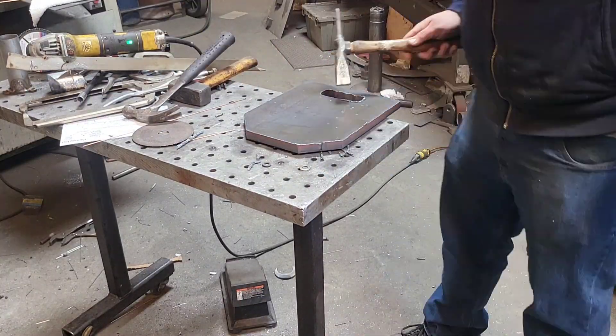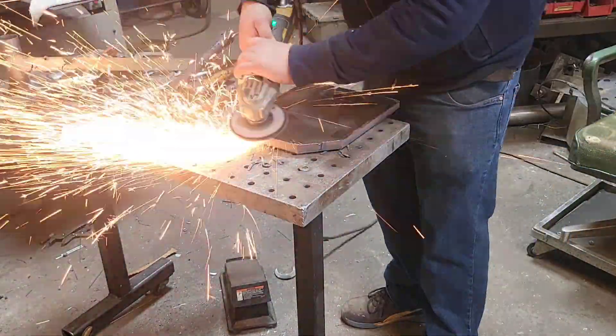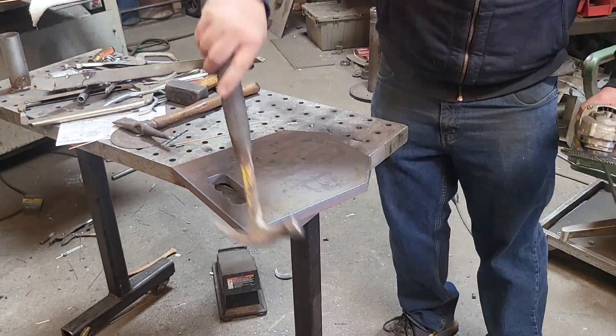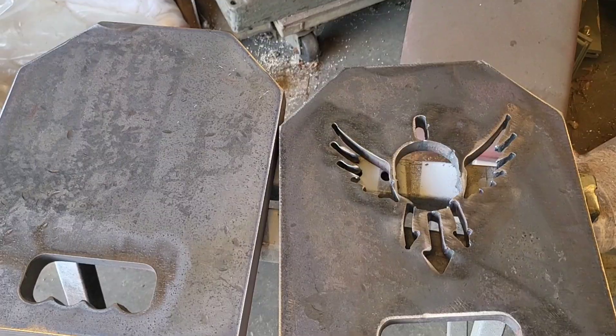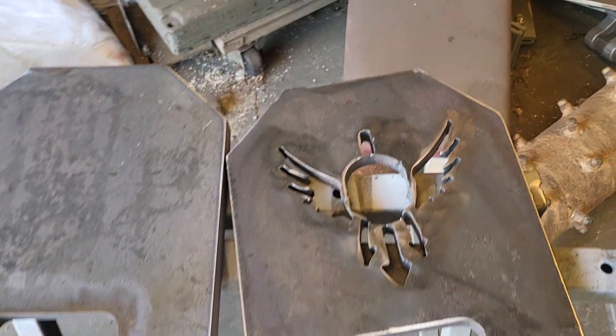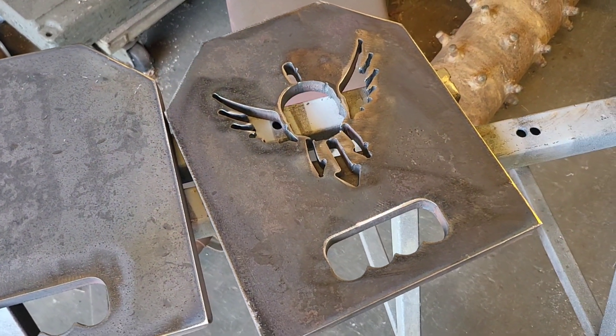Once we get it off the table, we do the finished cleanup — get all the hard edges knocked off to make it more appealing to the hand, really just so you don't get cut. Both pieces are cut out. The dad has seen them and is happy; the son hasn't seen them yet, so we'll find out later.